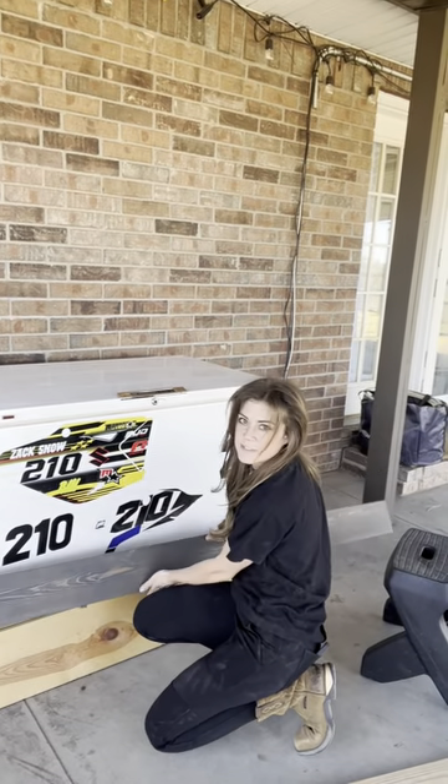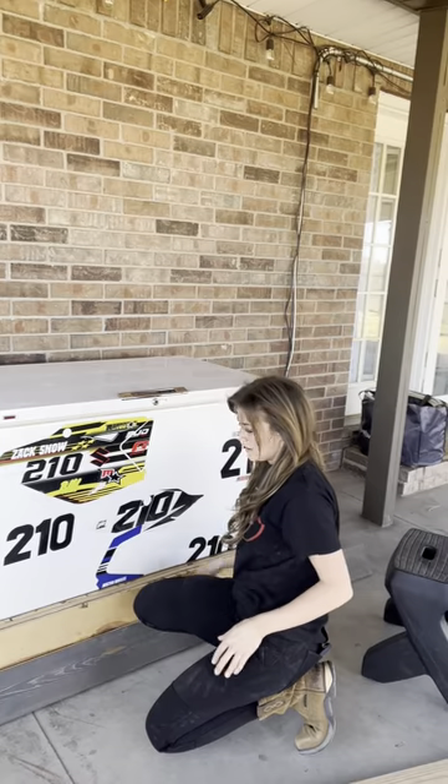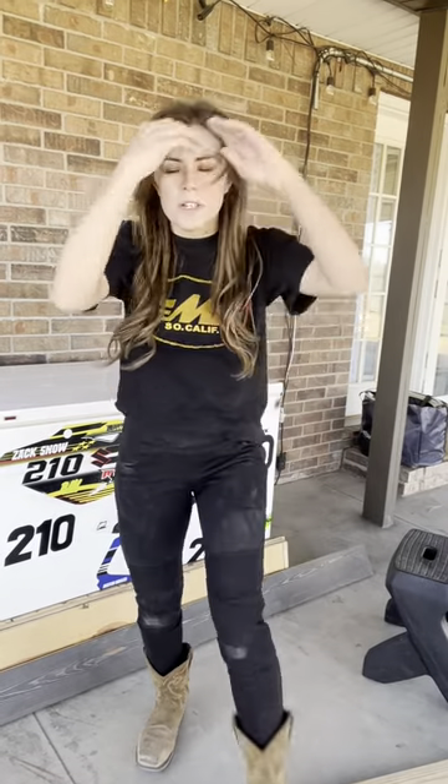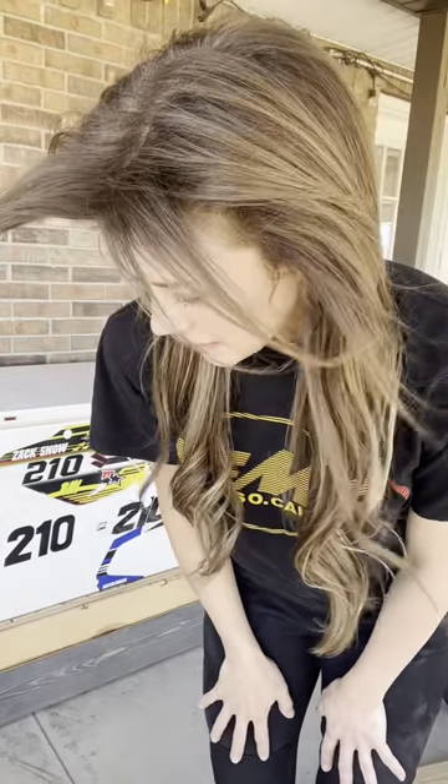I love using recycled wood for stuff. These thicker panels are from some vintage wood from my old shop, and a couple of them are from an old bed that we found in our basement when we moved in here. I like taking recycled wood and turning it into something cool.